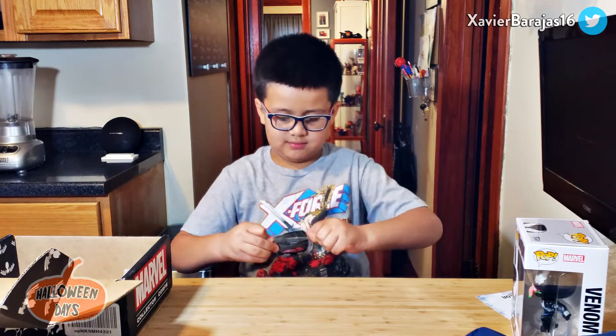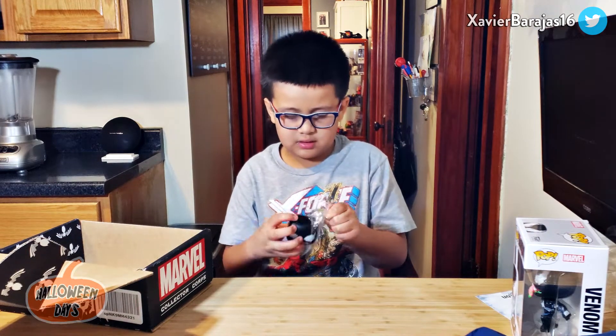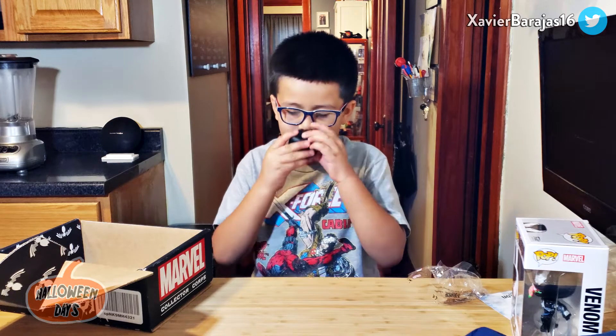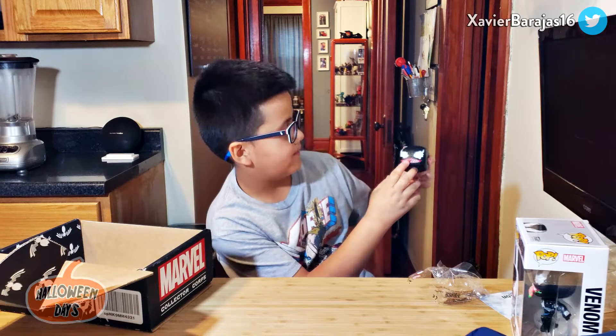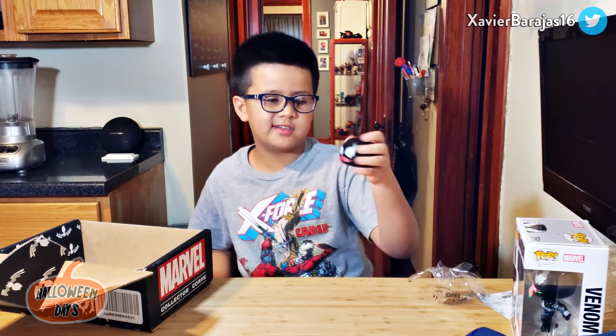I think it's plastic. Look at that! Look at that! I like the smell of this! And here is... look at that! It's really squishy! It's so good! Detail!